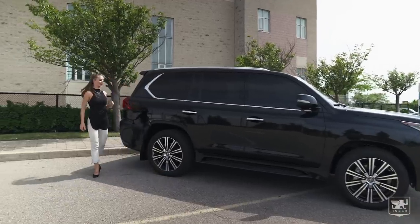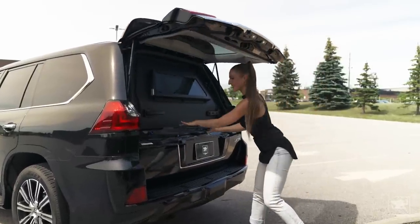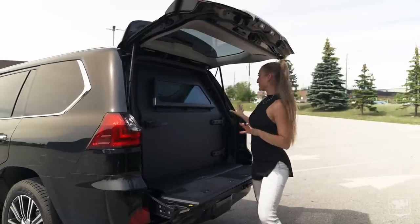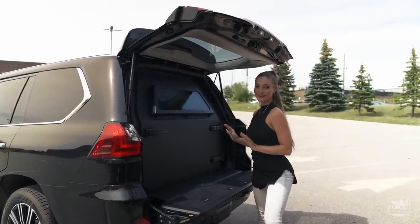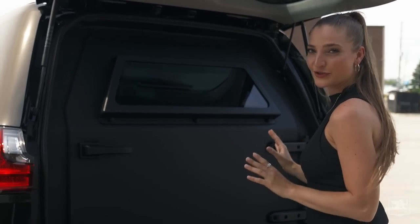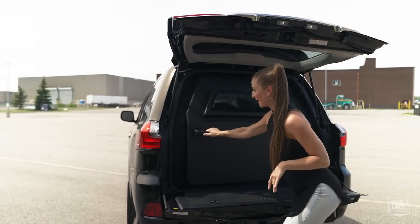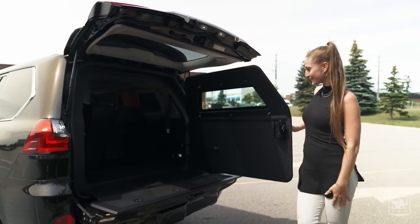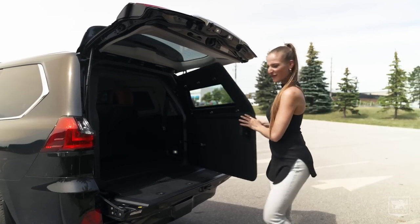Now let's talk about the trunk. This is what we call an armoured bulkhead. This piece right here is all part of the armoured capsule that encloses this entire vehicle. And when you pull this latch over here, you have space for all your groceries. This is amazing — keeps everything safe.